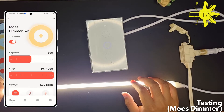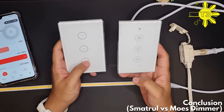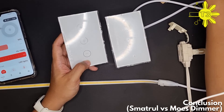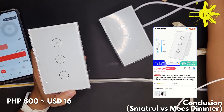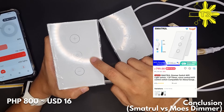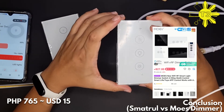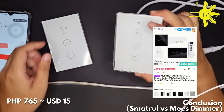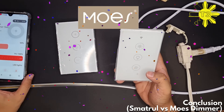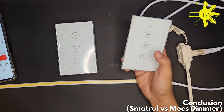Dimmers aren't made all equal. Let's run through the differences. Starting with price: the Smart Dual I got for about 800 pesos, and the Mose I got for 765 pesos — so the Mose was actually cheaper. I would definitely go with the Mose because it has more features and the dimming is much smoother when it turns on and off.